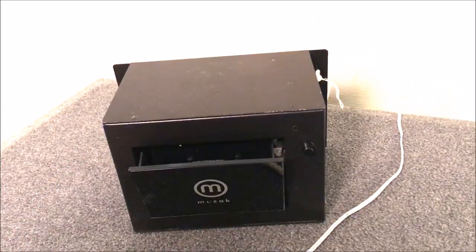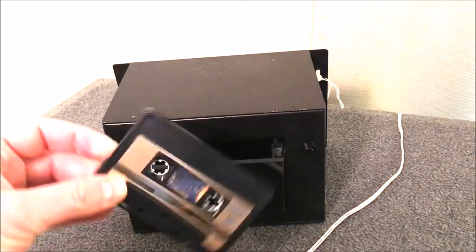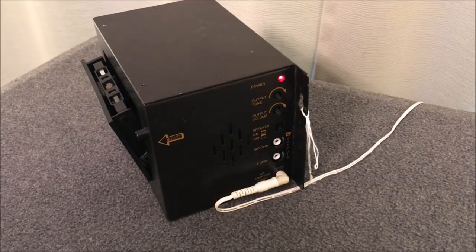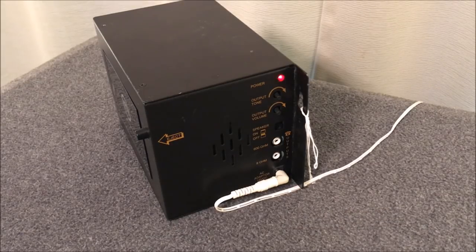The cassette part is in the front, and what I was surprised to learn is that this thing talks to you — it walks you through the steps. It takes a song off the cassette and puts it into its digital memory. You put your cassette in, it records the clip from the cassette into memory, then loops it. It says: 'Thanks for choosing Muzak, just put in your tape with the label facing you and shut the door.' Then: 'I'm downloading your messages, hang on just one second. All done, your messages are in here and ready to go.'